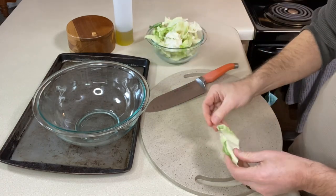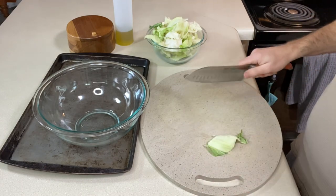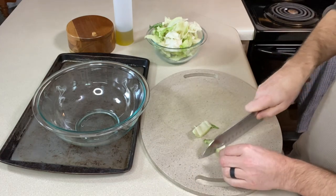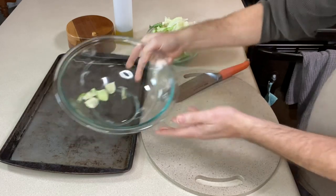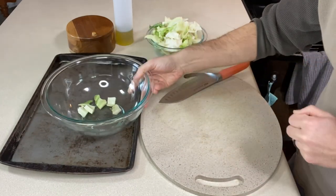The only thing I'm going to do is if anything doesn't look great, I'll just cut that off. You want the fresh looking stuff, of course. My friend Megan says to cut everything into about one-inch pieces, so I'm going to do that and toss it into a bowl. I've got a cookie sheet for roasting it when we get to that point.